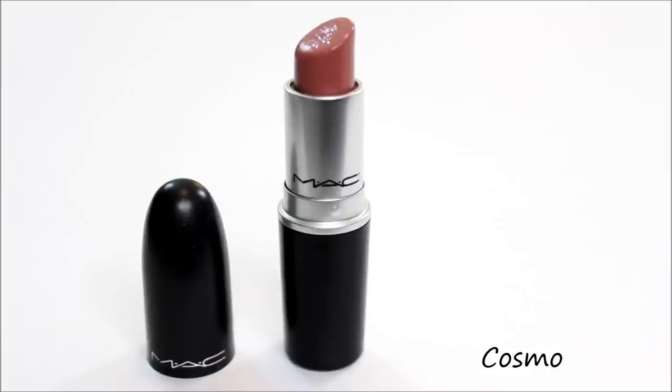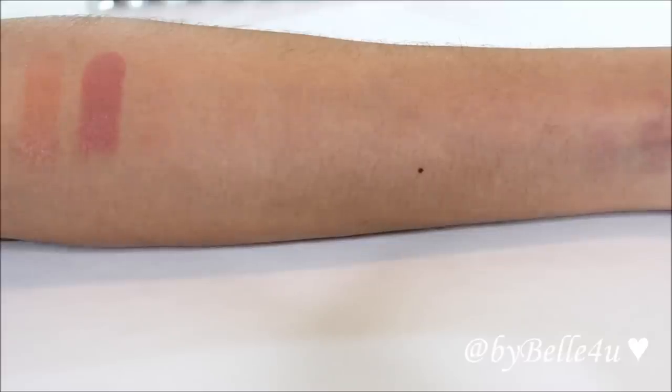The next color is called Modesty and it's a nude pink color. After that we have Cosmo, which is in an amplified finish. It kind of looks like Modesty except it's a little richer and a little more pink.